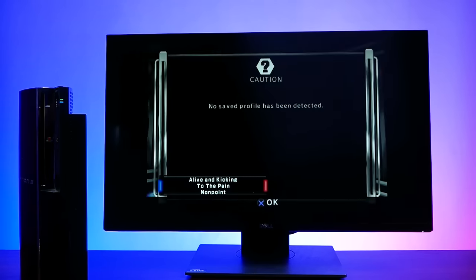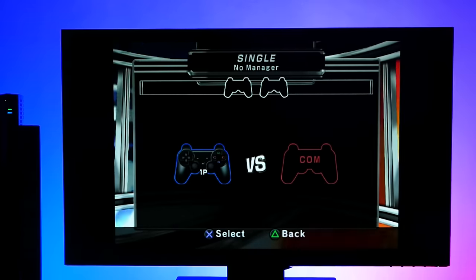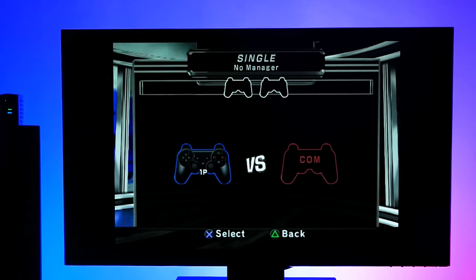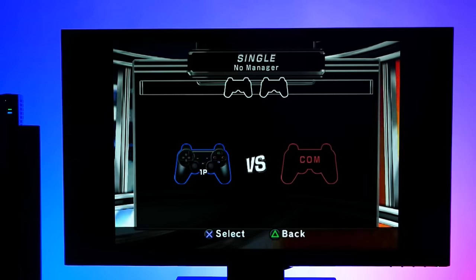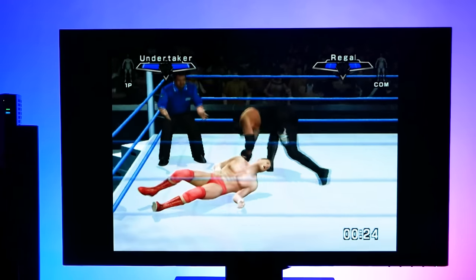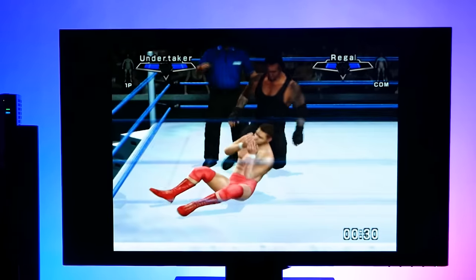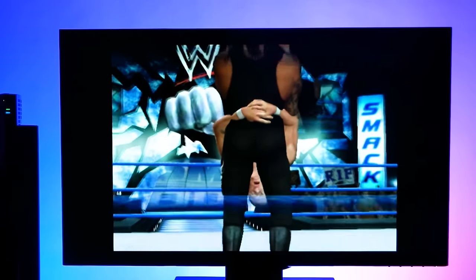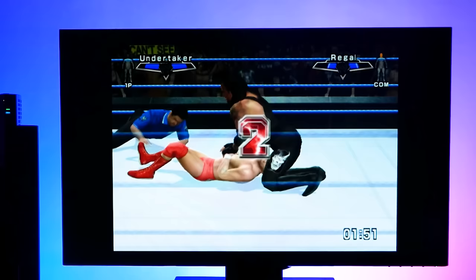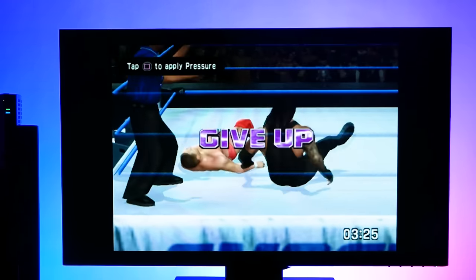I haven't really played this game much — I played a lot of Here Comes the Pain back in the day — but I wanted to go back to this generation and play some of these older wrestling games. I'm happy to say it works fine. You can just start the system up from standby, jump into a PS2 game, and it doesn't skip a beat. I played a bit of SmackDown vs. Raw 07 — easily the best generation for wrestling games. I picked The Undertaker, beat up William Regal, he kicked out of the Tombstone Piledriver, but I made him submit. No problems at all. The rumble also works fine with PS2 games.